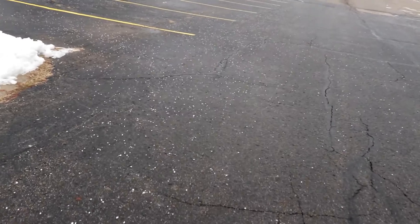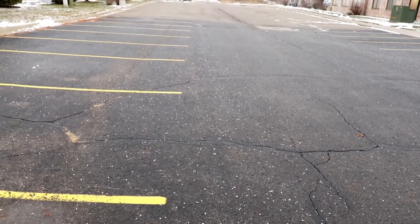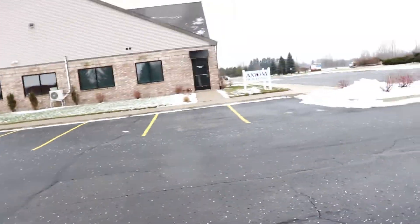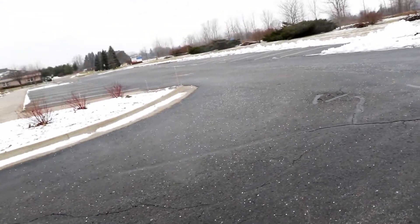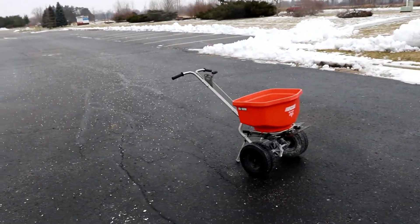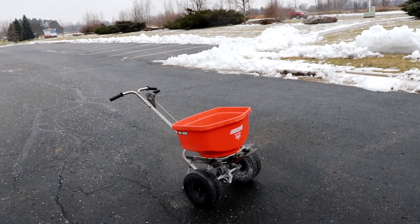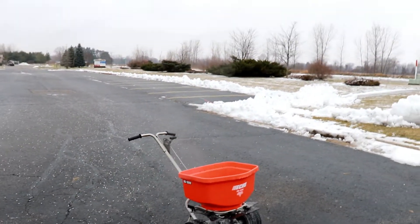It did definitely lay down more salt than it did on the other side. You can see the second pass here — it is hard to see — and over here was the first pass set on 12. You can definitely see there's a difference in the amount of salt. I think the RB100W spreads out the salt better and lays it down better, which means I don't have to go over the lot as often. The downside though is that the RB100W is very hard to push — it is exhausting.